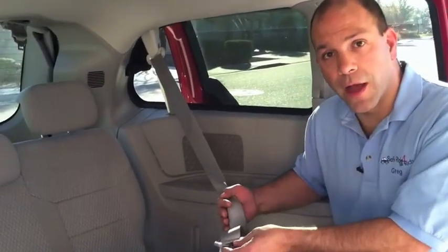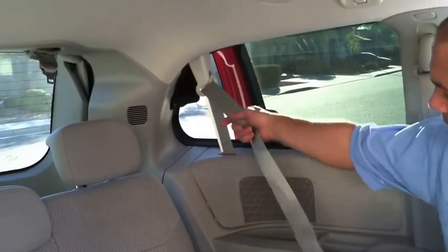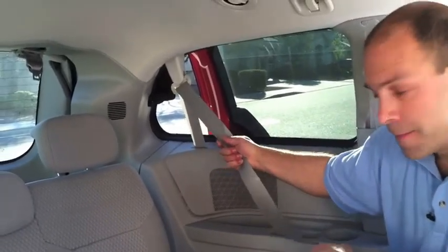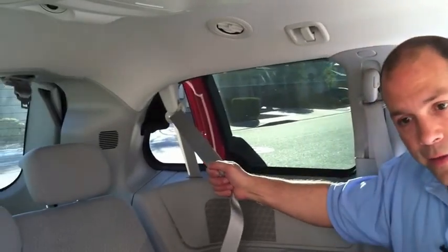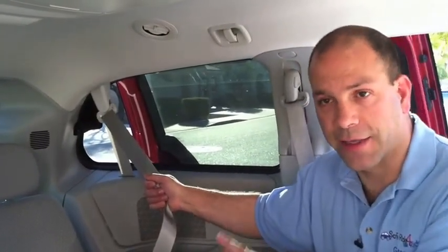There are two places that the seatbelt can lock. One is at the latch plate, but most common these days is here in the vehicle's retractor mechanism. The retractor is the part of the seatbelt system that pulls in the extra webbing. The way we access the locking mode is to very slowly pull the seatbelt all the way to the end. To test and see if your vehicle has a switchable retractor, allow about six to eight inches of webbing back into the retractor and listen to hear if it clicks as the seatbelt goes back in. That's one indication that you have access to the locking mode.